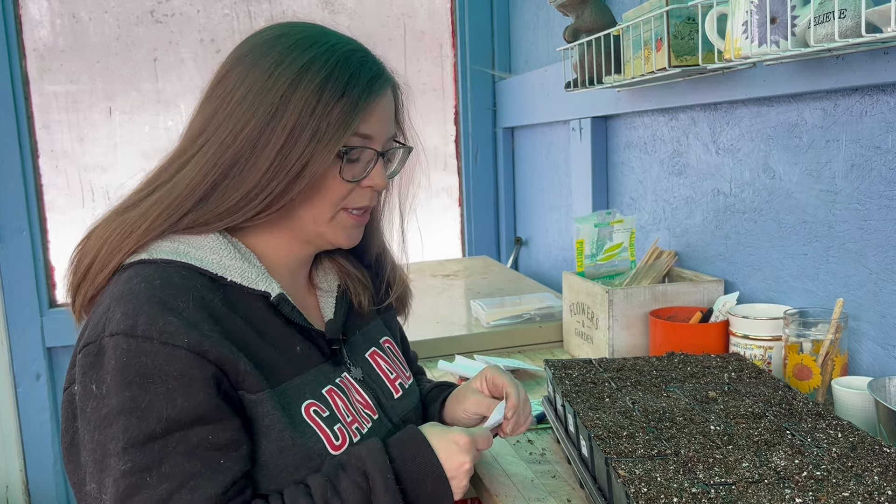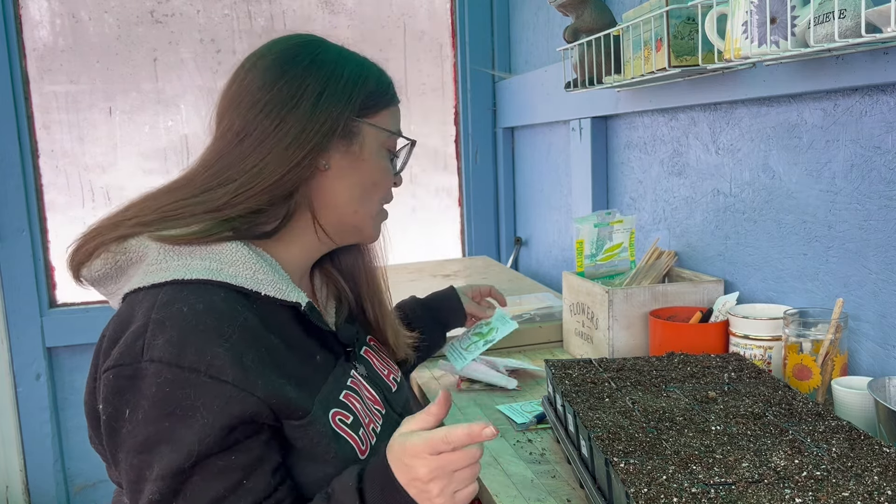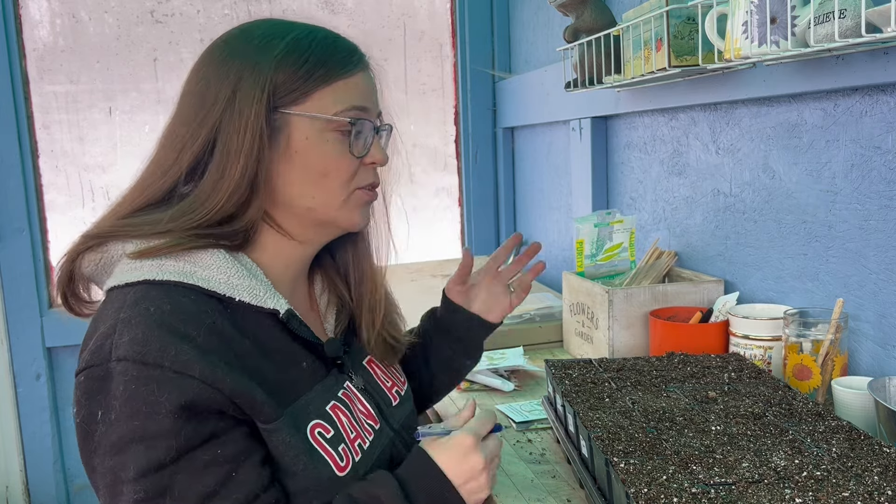Cucumbers are mainly water, which is why when you're growing cucumbers you need to make sure you water them a lot. A lot of times cucumbers get bitter because they're not being watered enough.